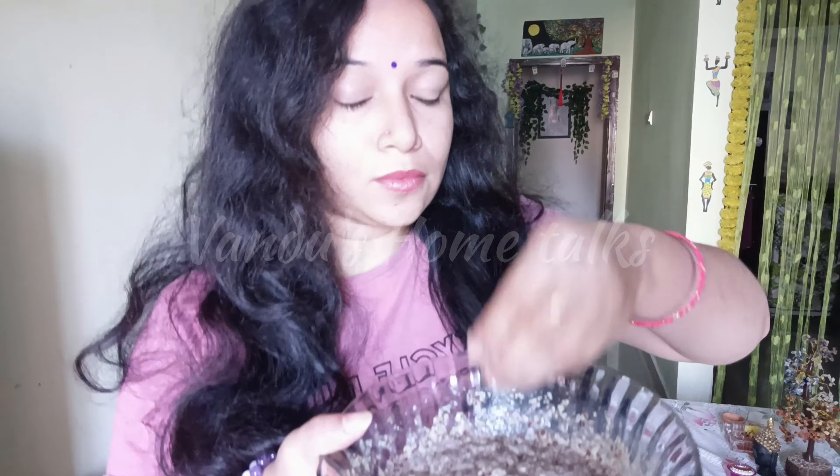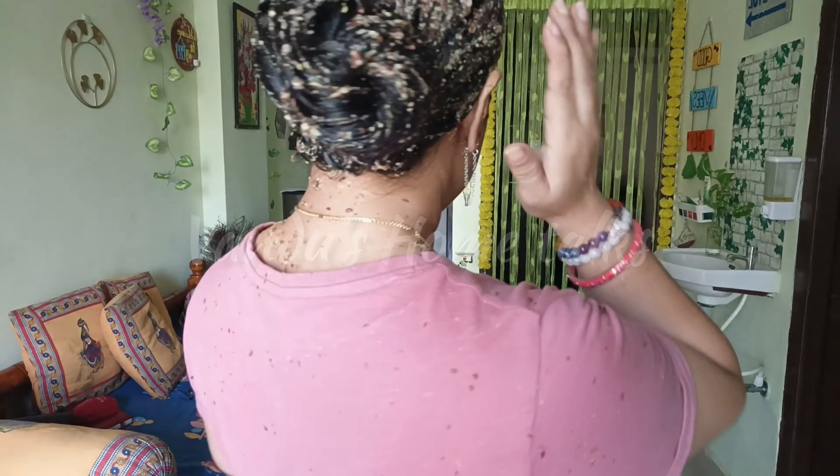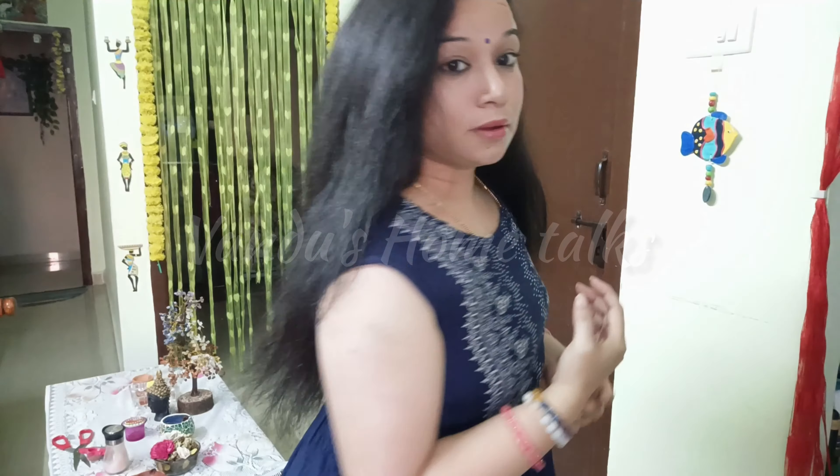I am using a massage technique to apply this hair mask. Like, share, comment, and subscribe. Thank you.